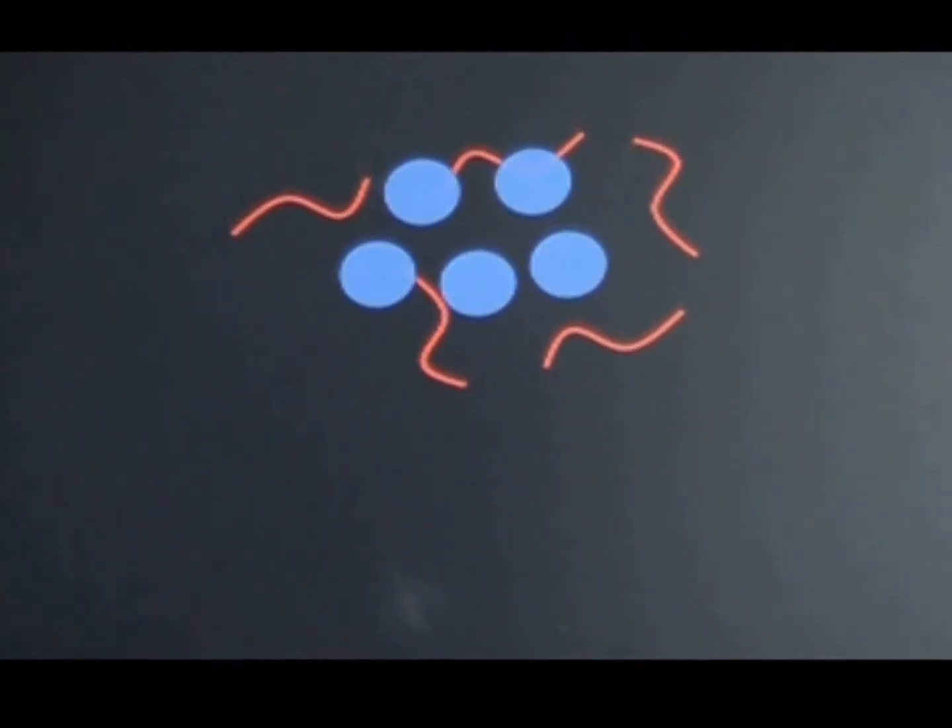So let's say we have some polymer chains just sitting in a petri dish on a plate, and we decide to add water. What normally happens is that the water molecules will push the polymer chains away from each other.